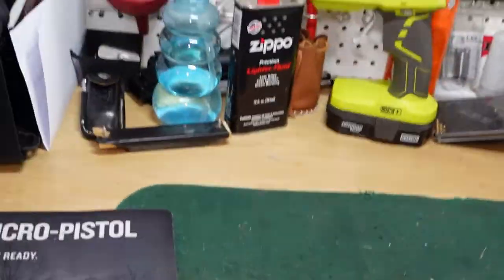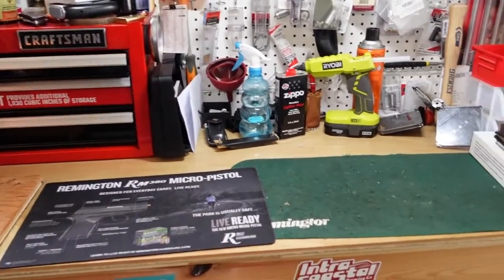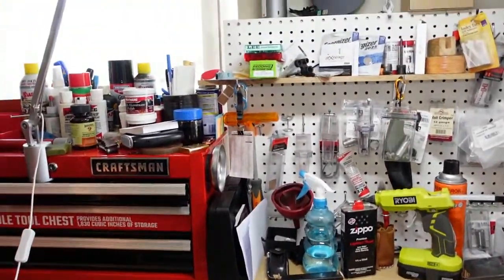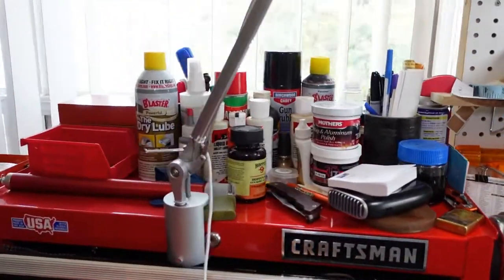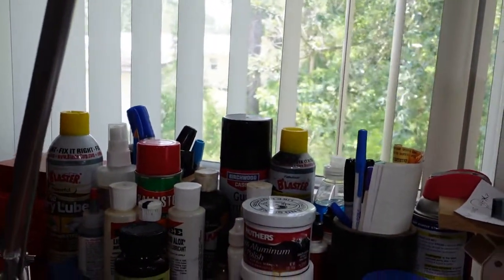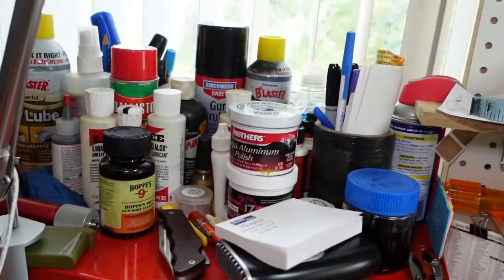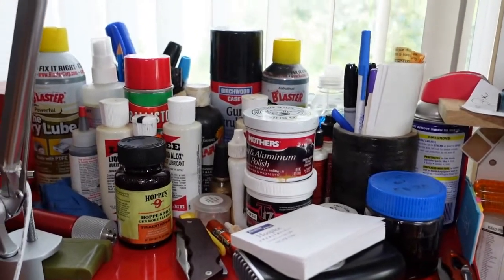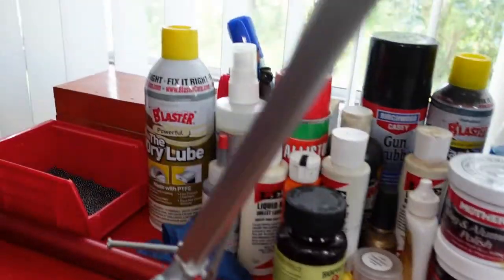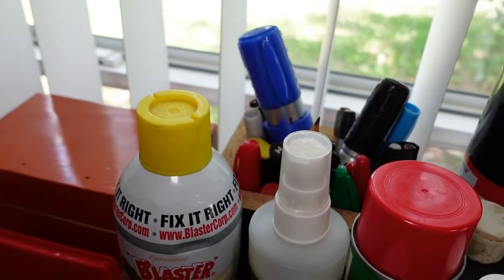Over here is pretty much the working station. This is the only large space that I have just to work on stuff. Moving on, I have this toolbox. On the top I have more cleaning supplies — stuff for gun cleaning. Back here I have markers that I use in my case marker, which I'll show you a little bit later.